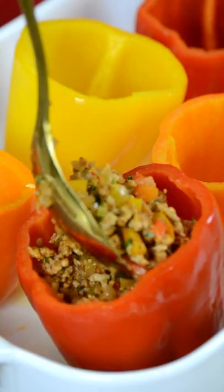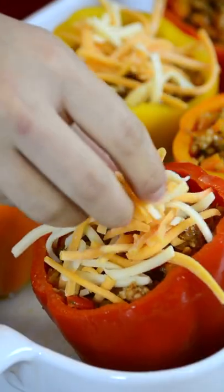Whisk two eggs. Spoon the filling into the peppers, add some beaten egg, topped with cheese and bake.